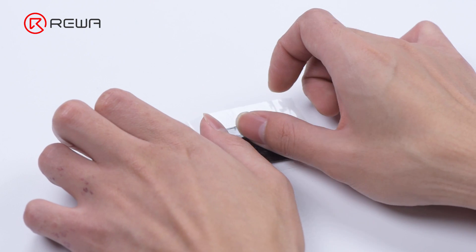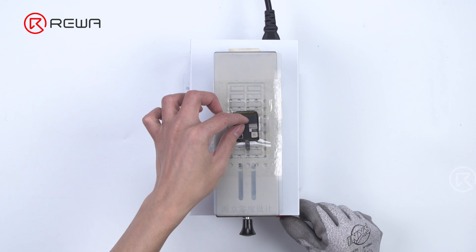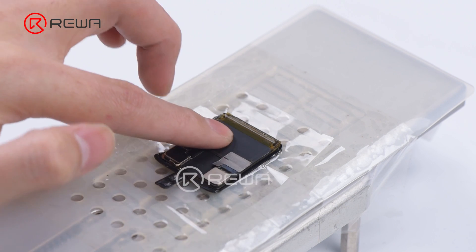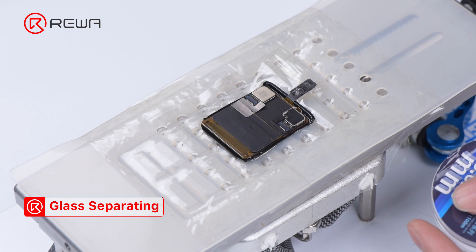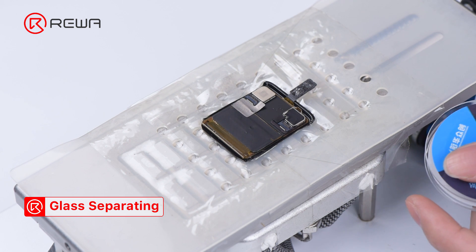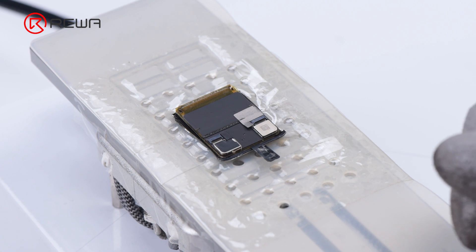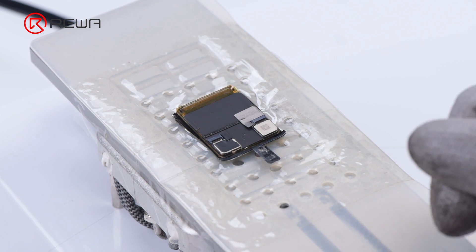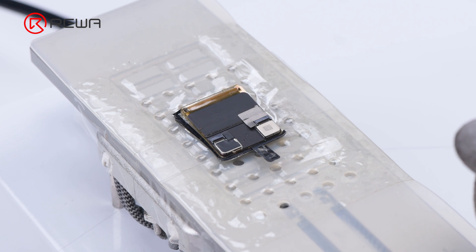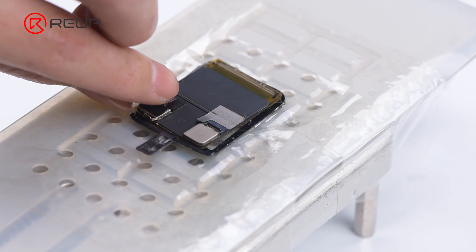Tape the screen. Put the screen on the heating platform and start the suction. Next, separate the glass with cutting wire. Pull the cutting wire slowly. The glass is successfully separated.